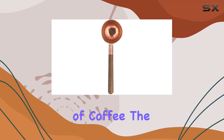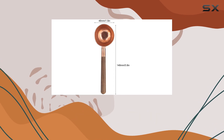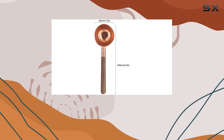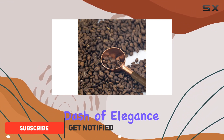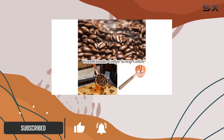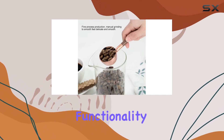When it comes to making that perfect cup of coffee, the devil is truly in the details. That's why today we're diving into a product that not only promises to refine your coffee making process, but also adds a dash of elegance to your kitchen. This isn't just any measuring spoon — it's a meticulously crafted utensil that blends functionality with aesthetics.